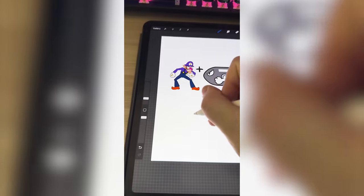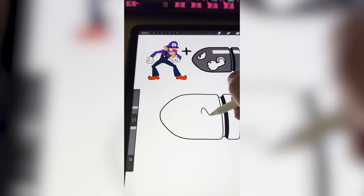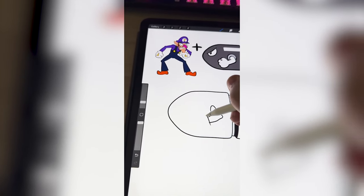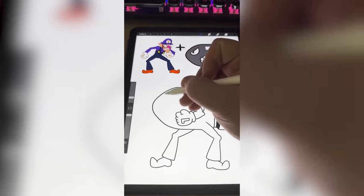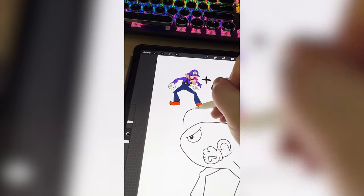I'm gonna start by drawing the basic shape of the Bullet Bill. Now I wanna add on the little arm, but make it Waluigi's arm plus his glove. Now it's time to get crazy, and we're gonna add on Waluigi's legs. Now I need to add on the Bullet Bill's eye, and of course Waluigi's hat.